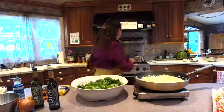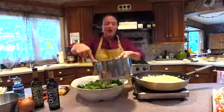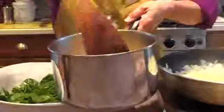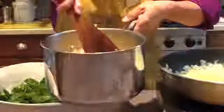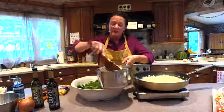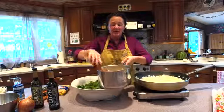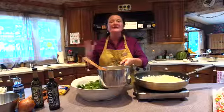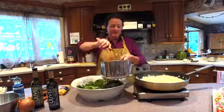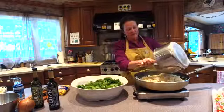Okay, last but not least — the fregola. Here's the fregola all cooked, and you can see the toasty pieces in there. If I was doing this as a dinner, this would have gone on as I was starting the onions so that everything is hot when it all comes together. So the fregola is going right into the onions and garlic.